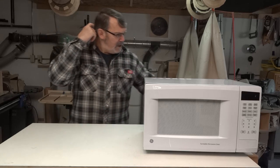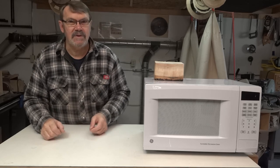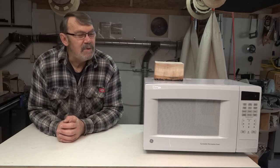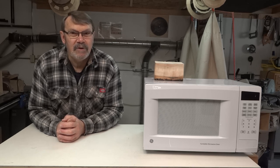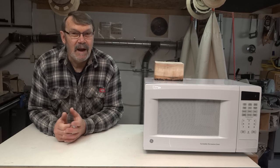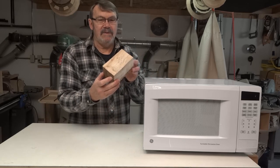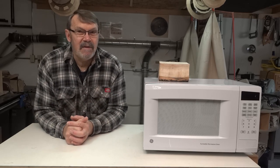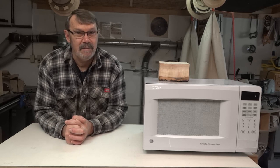I took a piece of wood — this one right here. It's three and a quarter inches square, more or less square, and five and three quarter inches long. I put it in the microwave for two minutes on high, then took it out to cool for three minutes. I was amazed at the amount of water that was oozing out of the end — it was just bubbling and boiling. I let it sit for three minutes, put it back in for two, sit for three, back in for two, and I did that 12 times.